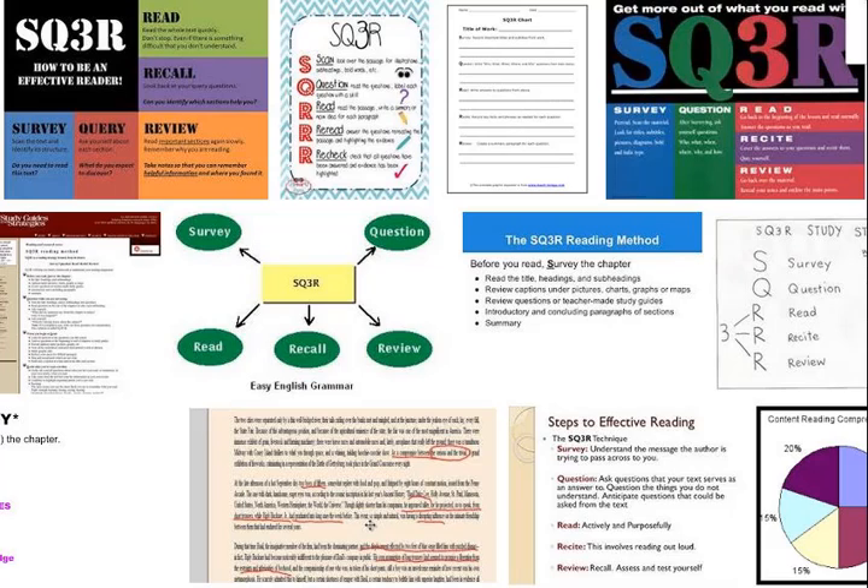Before you read, survey the chapter: the title, headings, and subheadings, captions under pictures, charts, graphs, or maps. Review questions or teacher-made study guides, introductory and concluding paragraphs, and summaries. Write notes on paper in sequence, then look over the notes to get an overall idea or picture.